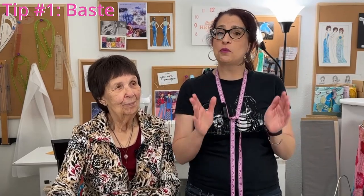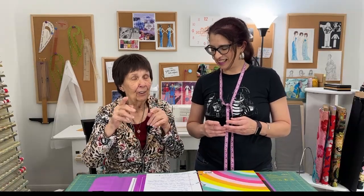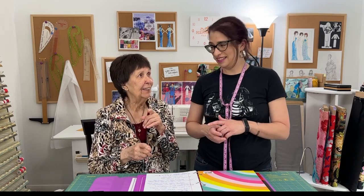Tip number one is to baste. Basting is one of those things you're probably not doing enough of because you think you can get by without it. Grandma loves basting. Why do we absolutely have to baste everything? You absolutely have to baste everything because of the fabric — if it slips and slides you really need to keep those seams together and straight. For instance, on a straight skirt you've got to have it very straight.